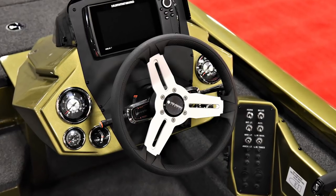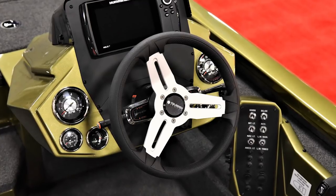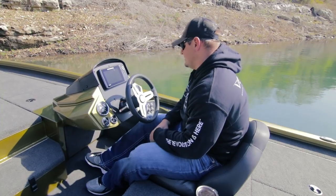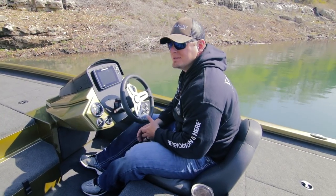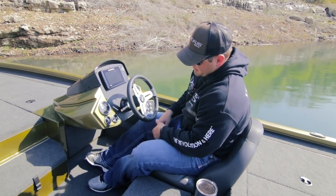The fiberglass console gives you the option to install up to a 12-inch graph back-mounted at the console, and it's also extremely secure. It matches the color of your boat, and you're able to customize your rig when you order. It's a build-it-your-own-way mentality here at Vexus.